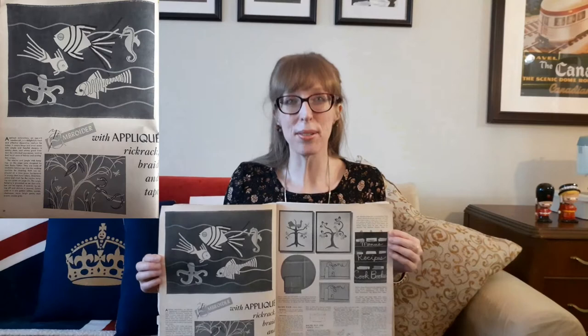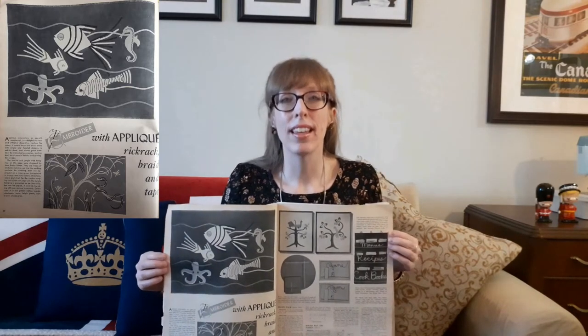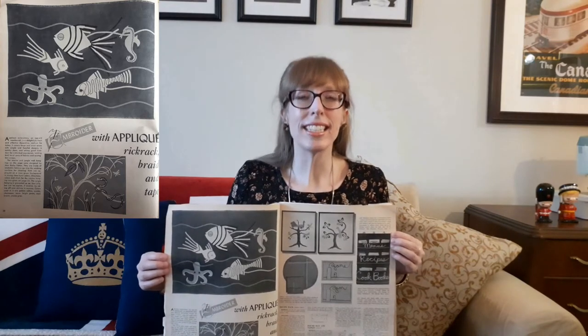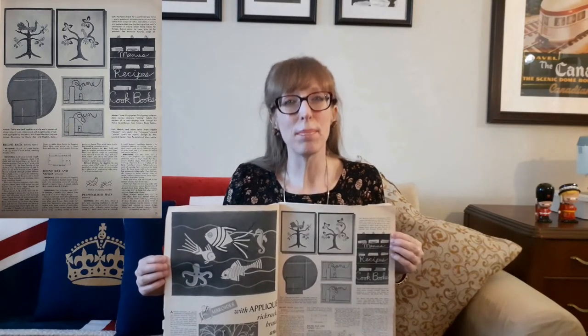Inside the McCall's Needlework and Craft Annual is a lovely needlecraft called 'Embroider with Applique, Rickrack, Braid, and Tape.' It says: 'Applique embroidery, an age-old needlecraft, is a delightfully fresh and effective medium for today. It covers large and small areas with simple and fanciful designs, is quickly done and allows great freedom for individual expression, lending itself to all sorts of fabrics and sewing box scraps.'